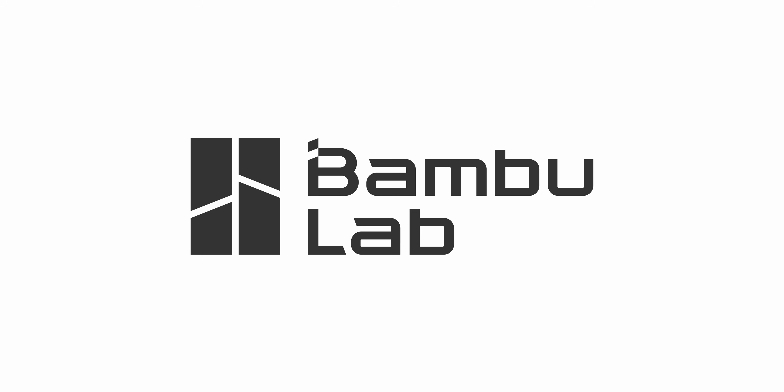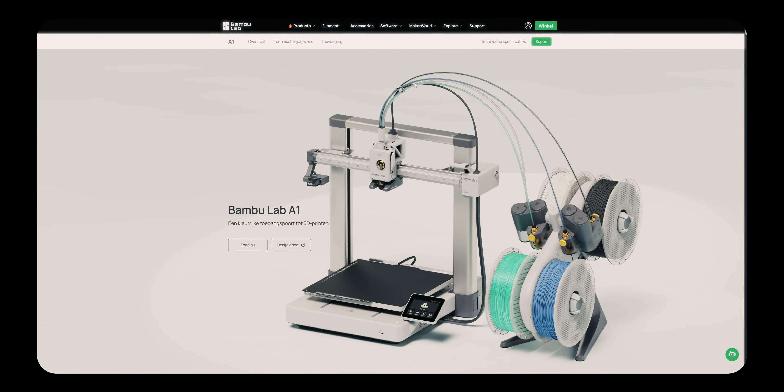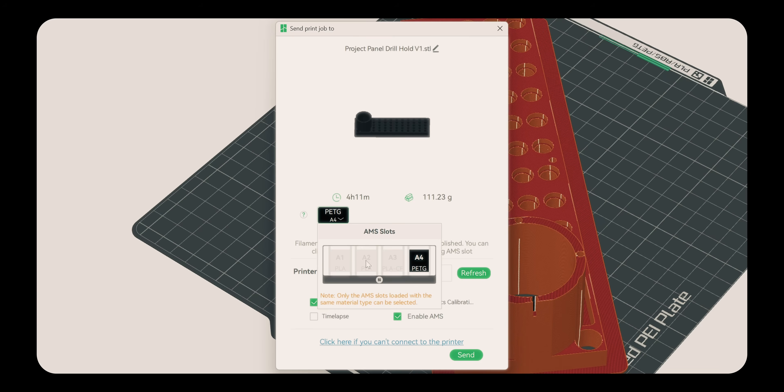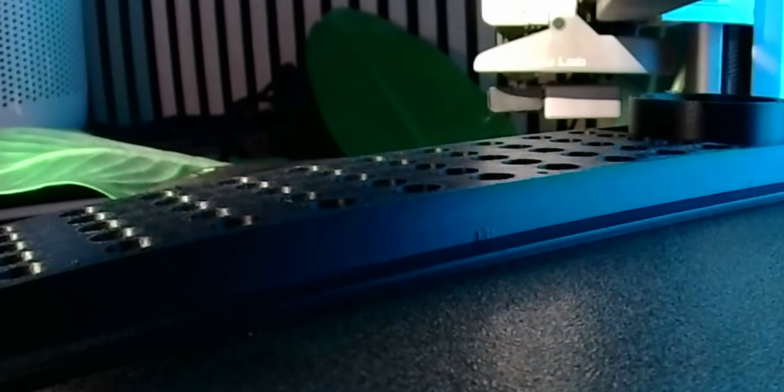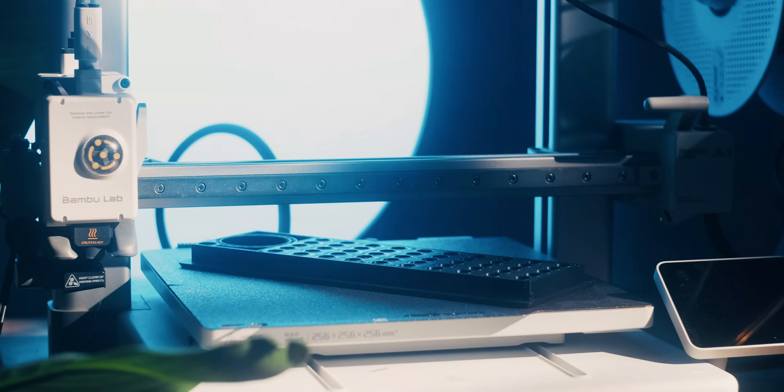Which brings us to the sponsor of today's video, which is BambiLab. BambiLab offers a variety of 3D printers, ranging from the A1 Mini all the way up to the H2D. In this project, we're using the A1. I really enjoy this 3D printer for the time-lapse features — once you've uploaded a file, sliced it, and selected which filament you want to use, you can enable the time-lapse feature. It records the time-lapse with the internal camera, but you can also record it with an external camera because the print head goes to a preset position.